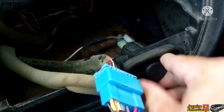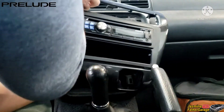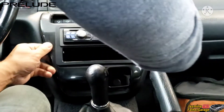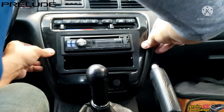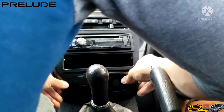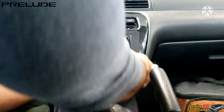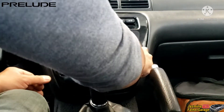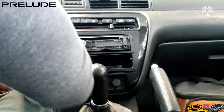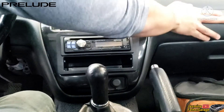Let's put the bezel back together. Mostly start from the top and then work your way down to the bottom. Nice and firm, nice and flush with the dash.